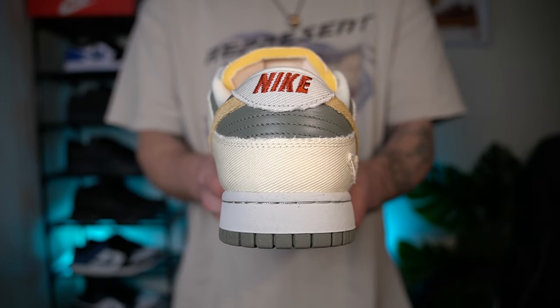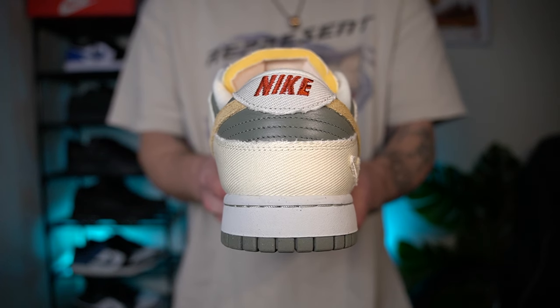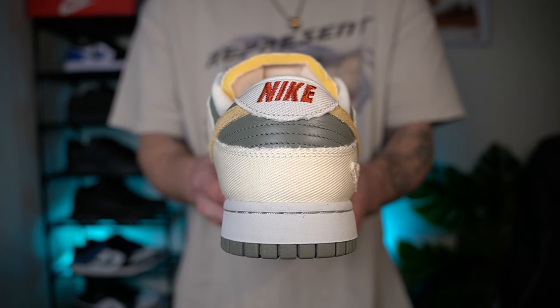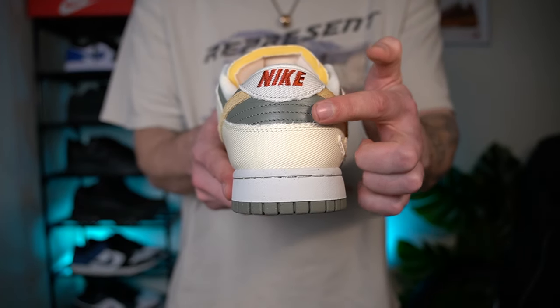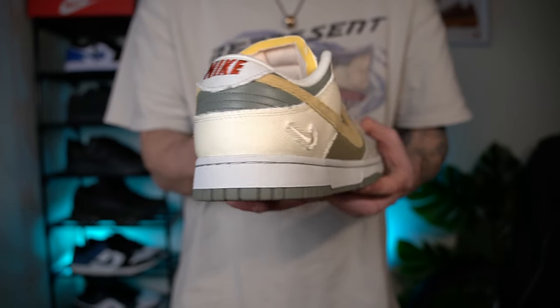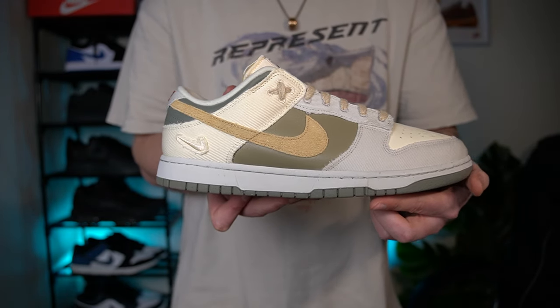Moving on to the heel — the heel overlay is in this soft canvas material, same as the heel tab. The heel tab has Nike writing stitched in a dark orange colour which really complements the rest of the shoe. In between that you've got more of that dark olive colour, a little bit darker than the side panelling, but it goes really well.